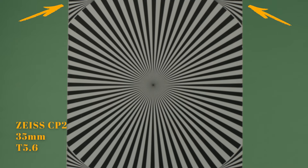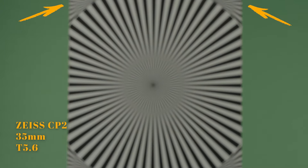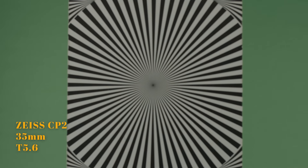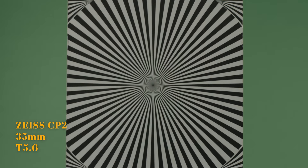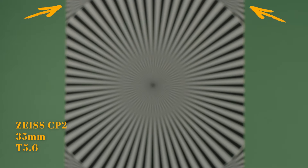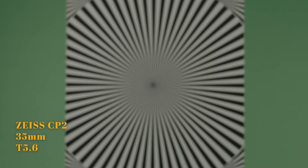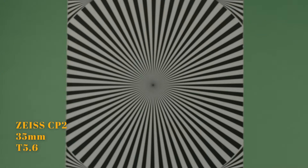Let's now turn to the Zeiss, where we focus more on the background beyond the chart. Very similar to the Zine with slight to minimal breathing. Let's now change the focus to the foreground, where again we see a slight zoom in the corners of the chart. After comparing the two lenses, the breathing is a little bit more evident to me when throwing shallow.